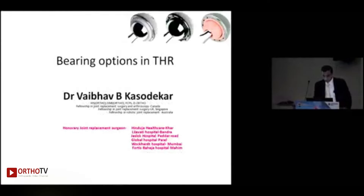Good morning all. At the very outset, let me thank BOS and the organizing committee for giving me this opportunity. I'll be talking on the bearing options and then probably touch base on the head sizes that we can use in total hip replacement.